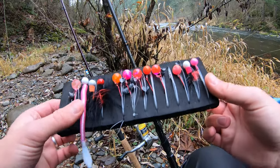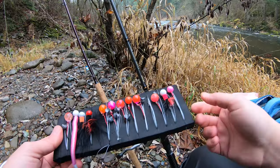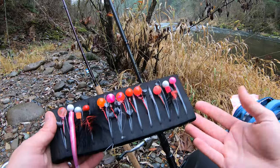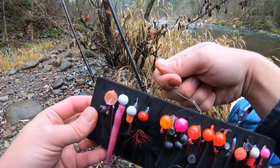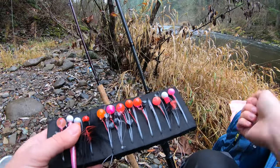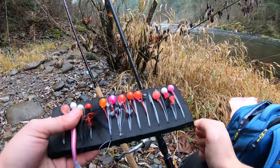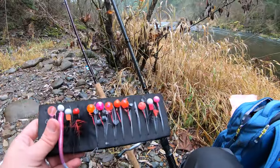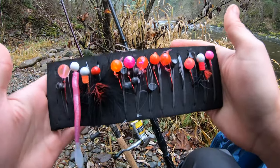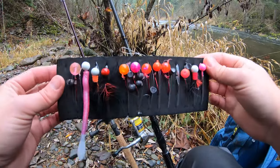I highly recommend pre-tying. You can do it at home when you're just watching TV — I'll turn on Netflix and start tying lures and tying leaders. It's great because your hands are warm and you have all these baits ready to go. You're not sitting on the cold bank wasting time tying a knot with cold hands. If you break off or want to switch, it's just a matter of picking one, unwrapping it, throwing it on your inline weight, and then you're fishing again. To maximize the time you have on the water, highly recommend pre-tying a bunch of leaders.